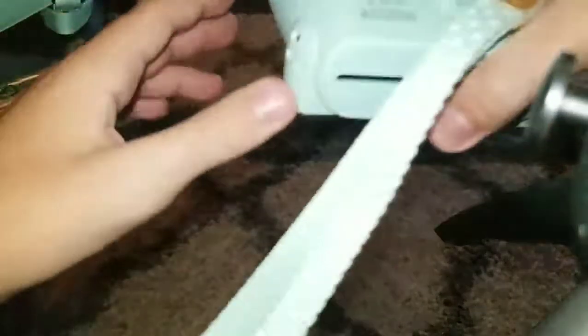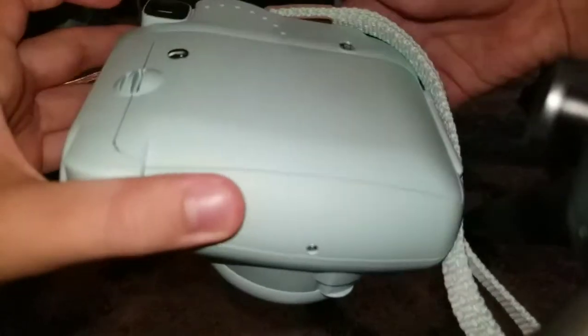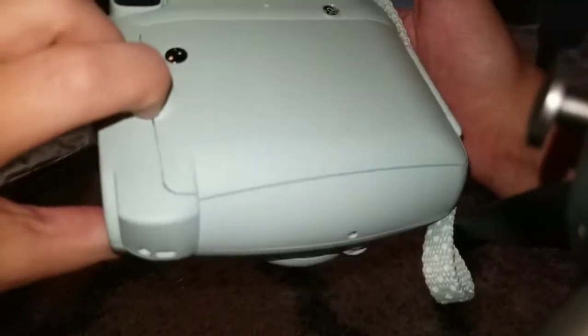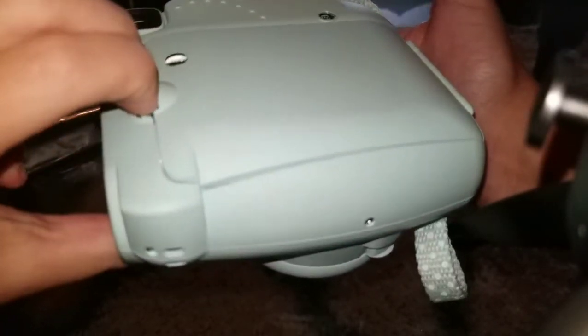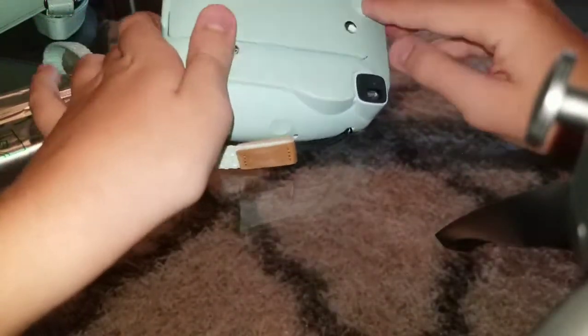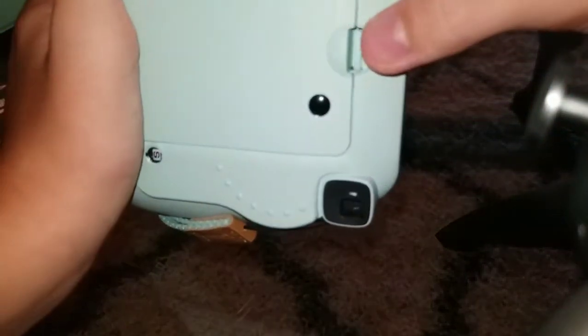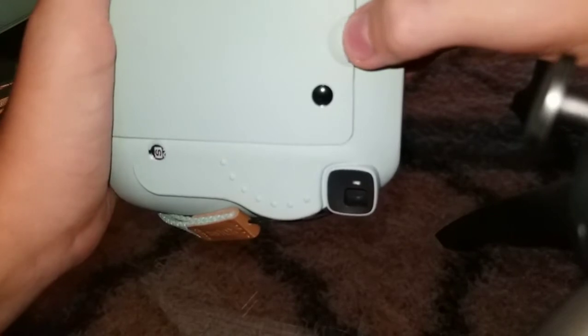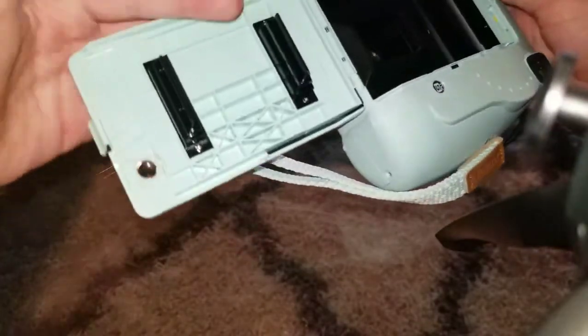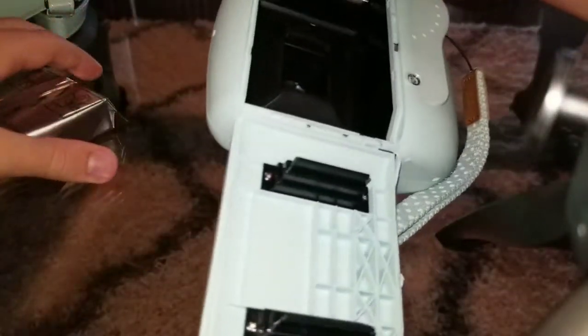Film looks like this. To load the film, you want to make sure the camera is off. Flip it on the back. Make sure it's off, and then press up on the latch. I forgot how to do this since I haven't used it in a while. Press down — there we go.